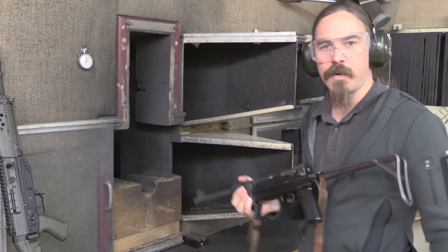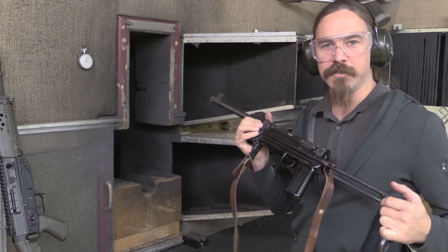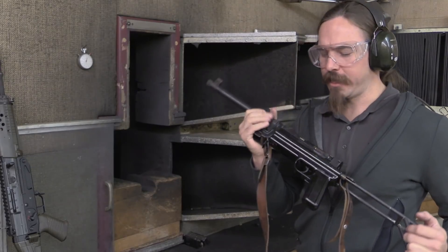Thanks for tuning in to another video on ForgottenWeapons.com. I'm Ian McCollum, and I'm here today at SIG in Neuhausen, Switzerland, and have a chance to shoot one of their MP48 submachine guns.